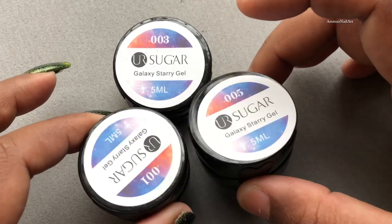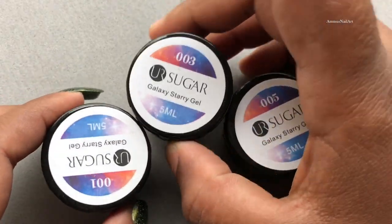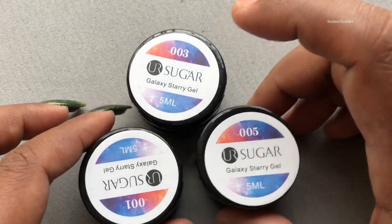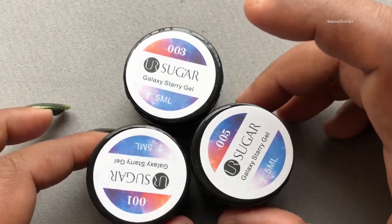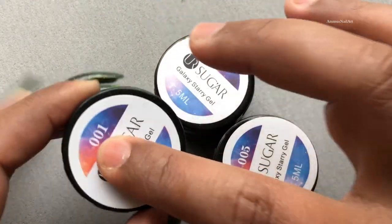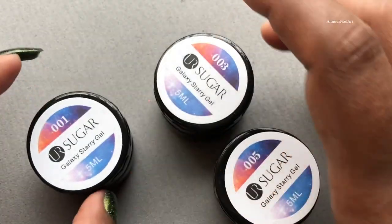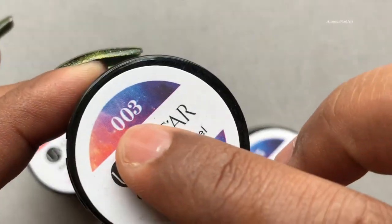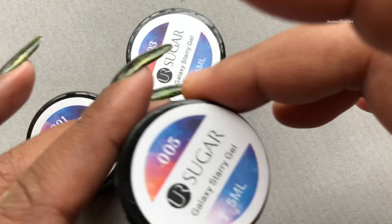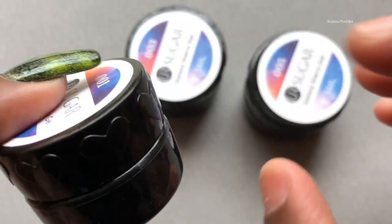Here are the three shades I'm going to review today. They have around seven to eight different shades in this collection, so if you're interested you can check it out — I'll put the link in the description box. These bottles are 5ml. I'm going to open each of them and show you how it looks. The shade numbers I have are 1, 3, and 5.